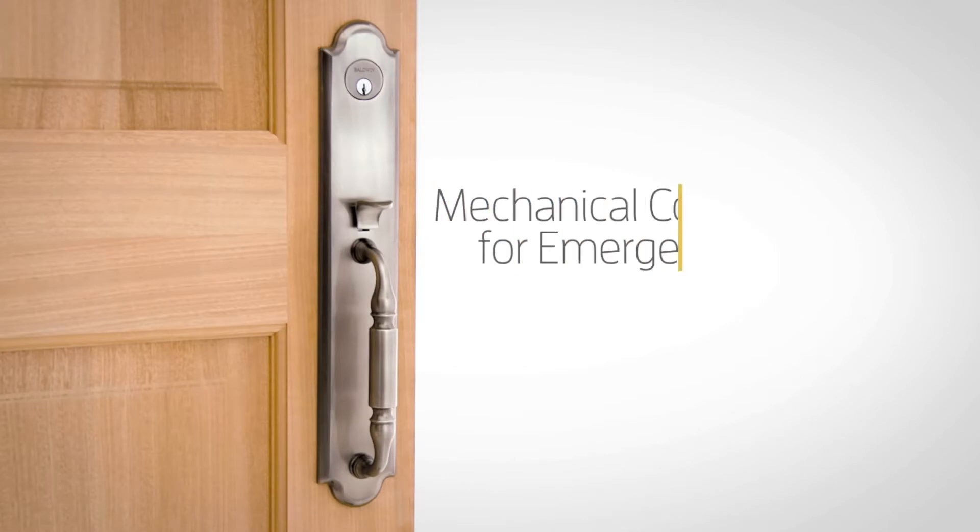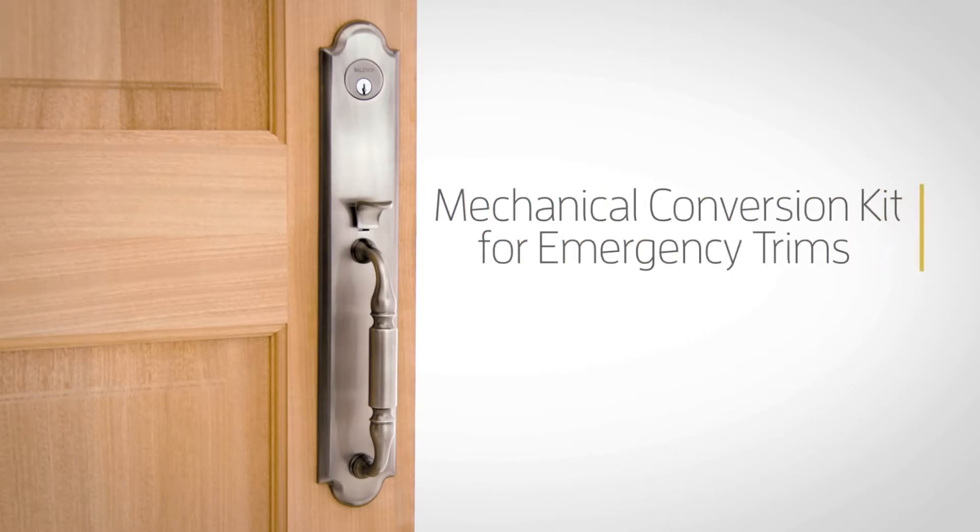In this video, we will show you how to install a Baldwin conversion kit for emergency trims. Ensure that you use all the new parts provided. Mixing old and new components will result in premature product failure.